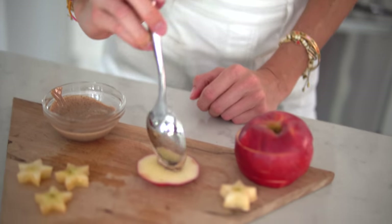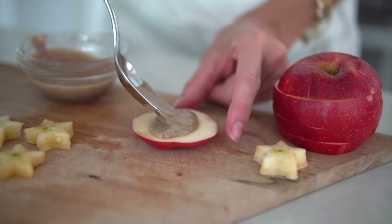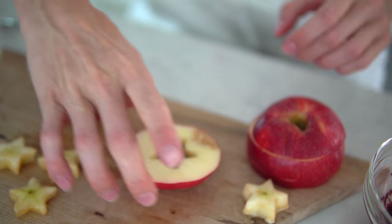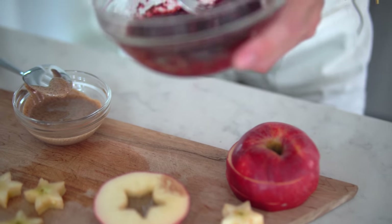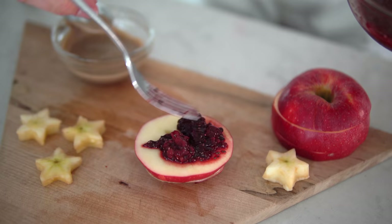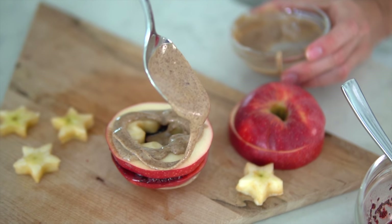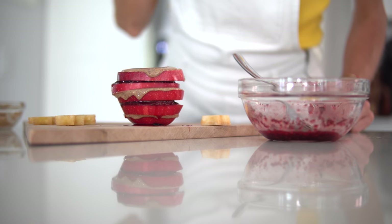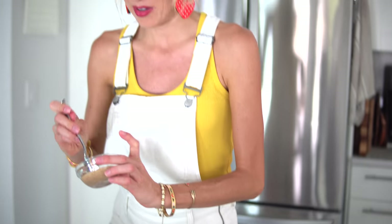While our chia jam is thickening, go ahead and take your almond butter and spread it onto your apple layers. This is your chance to get creative — you can do every other layer, or add almond butter and jam to every layer. Never mind a bruised apple; there's no such thing as ugly fruit. It's still going to be nutritious and delicious. Now add on the chia jam. Doesn't that look amazing? We're going for curb appeal here.